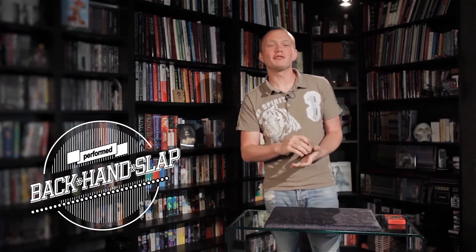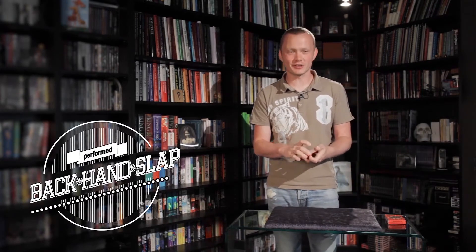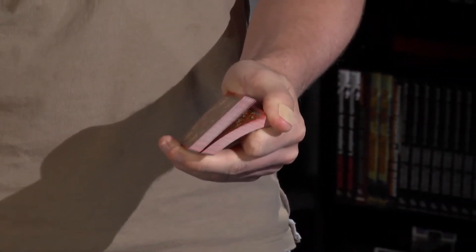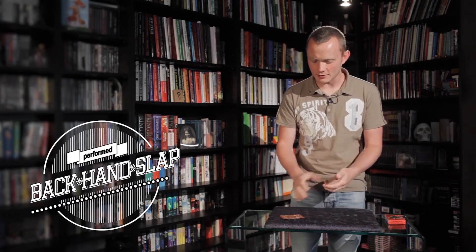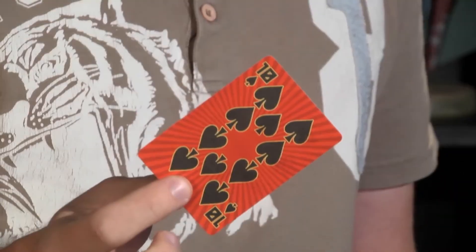We're going to show the lovely Margaret a quick card trick. So, lovely Margaret, call stop as we go through the cards. Stop! Exactly, here is great. That's the card you're going to get, so take a look at the card and remember it.